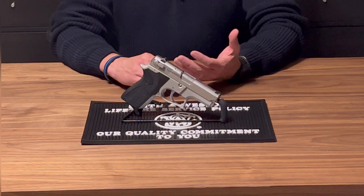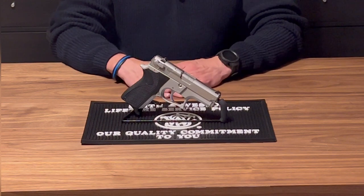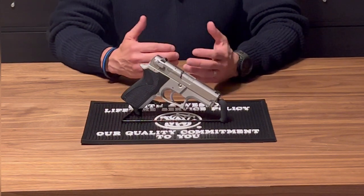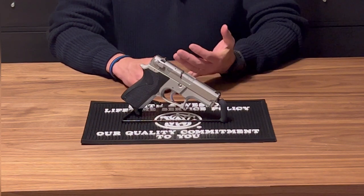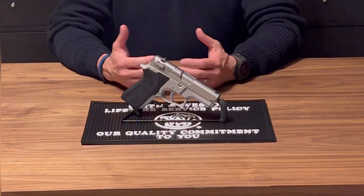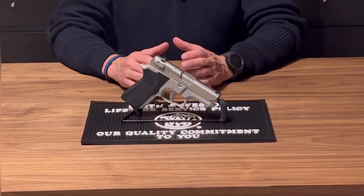I've got to thank all the new subscribers — thank you very much for all the views and comments. The comments have been great, keep them coming. I appreciate the feedback and love the interaction, especially on the J frames. As you guys know, we did a little mini-series there — the last four or five videos were on snub-nose J frame Smith & Wessons. I really liked doing those. The Lady Smith was the most popular, and a great firearm.